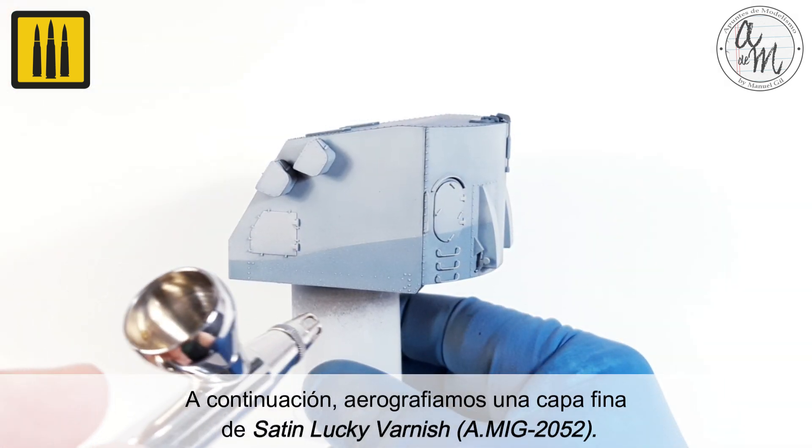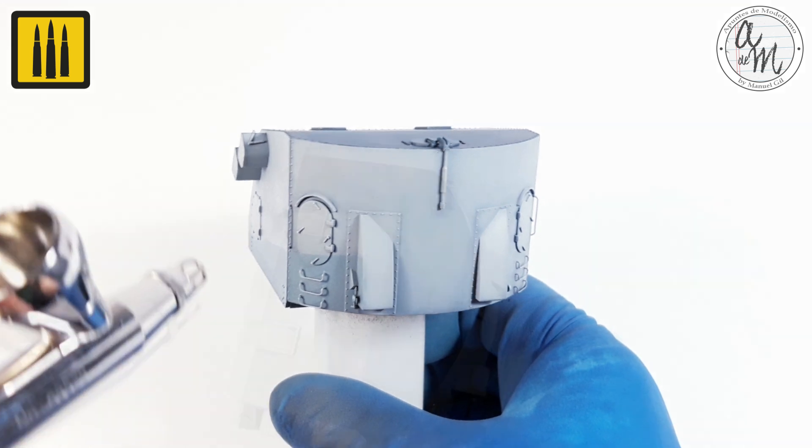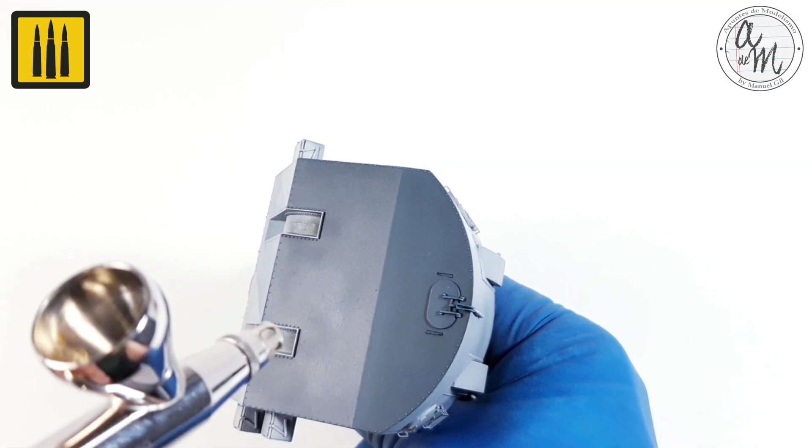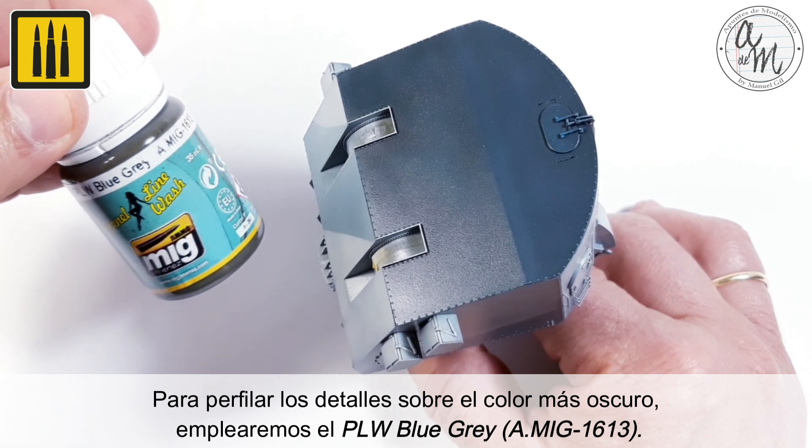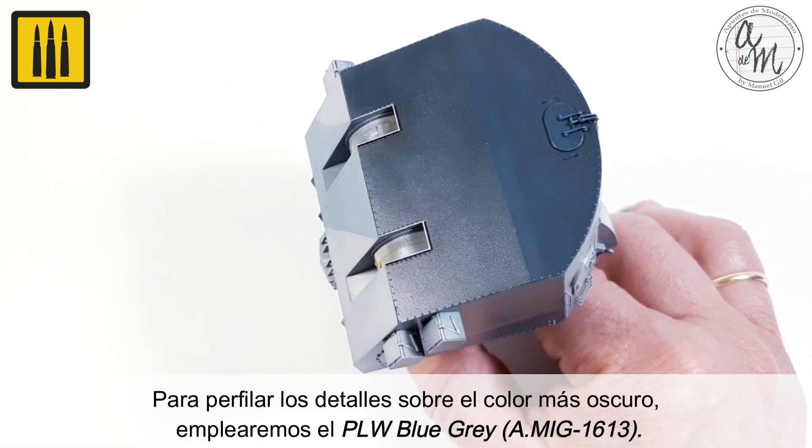Then airbrush a thin layer of Satin Lucky Varnish. To outline the details on the darker color, use Panel Line Wash Blue Gray.